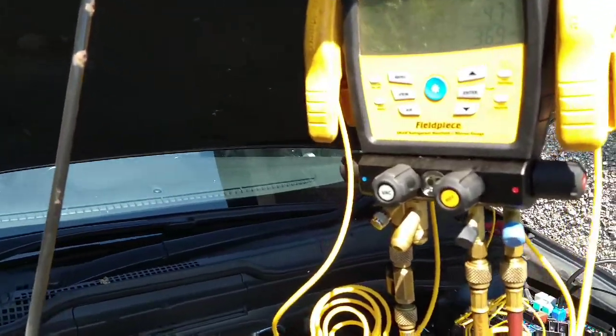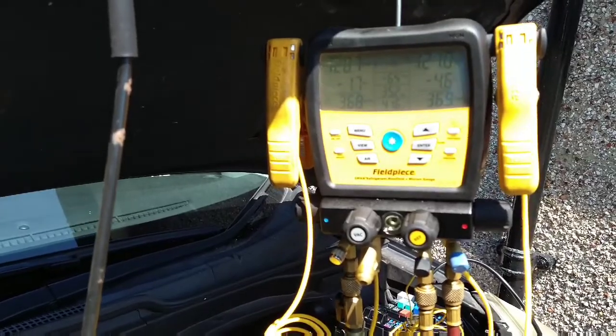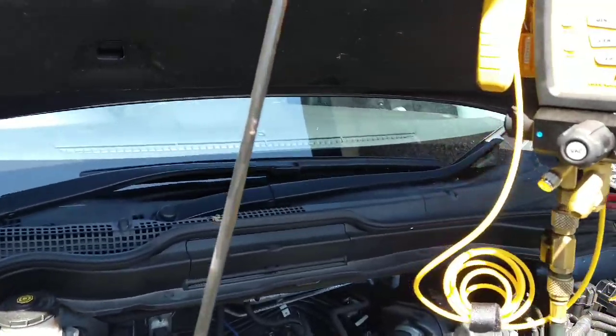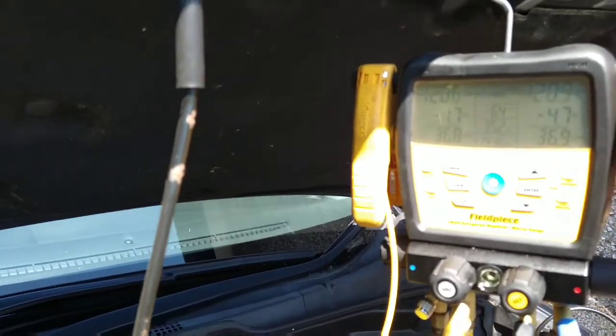Hi, welcome back to Automotive Solutions. Another aircon job — it's pretty hot over here in the UK so it's going mad at the moment. Honda CR-V 2007, and air conditioning was working and now not running at all.